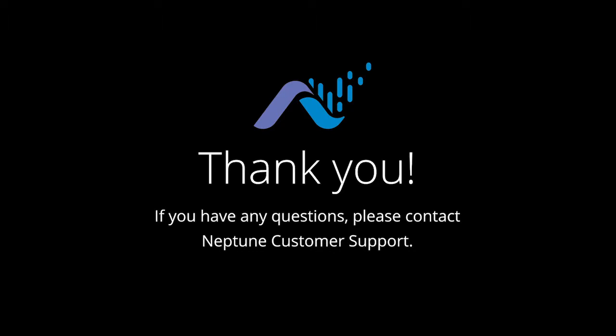Thank you very much. If you have any questions, please contact your Neptune representative or Neptune customer support.